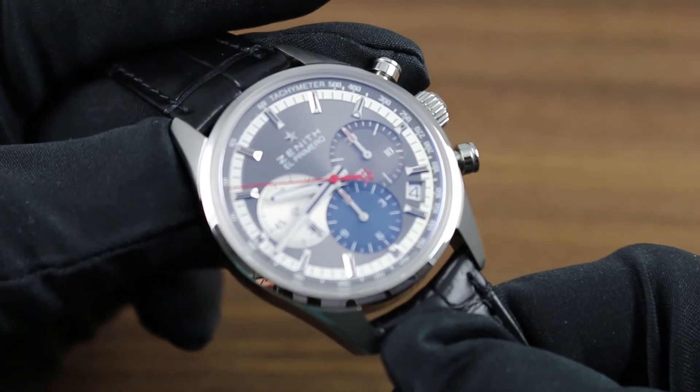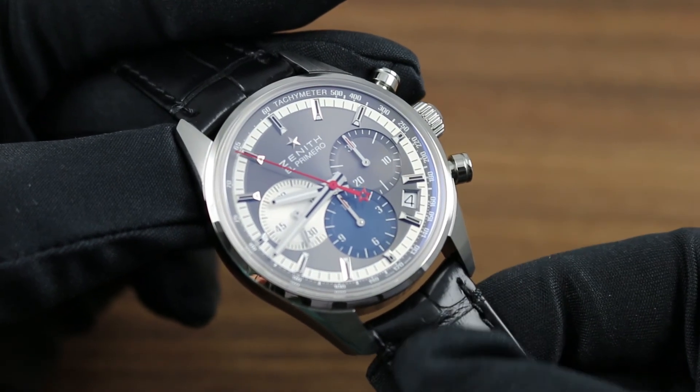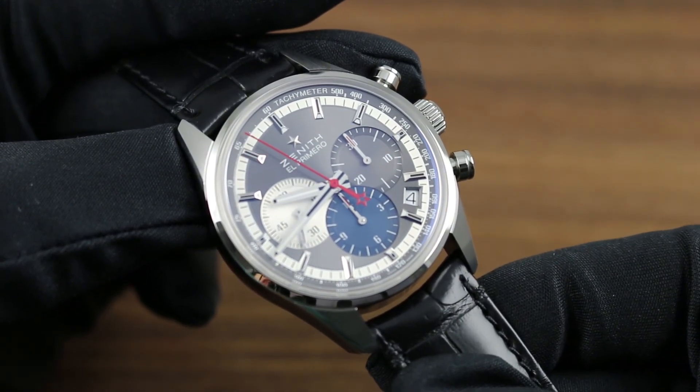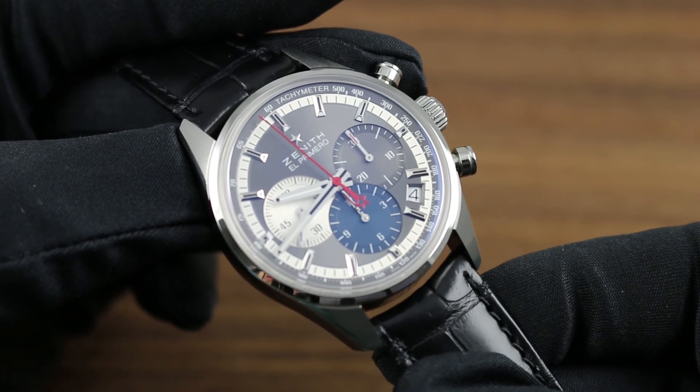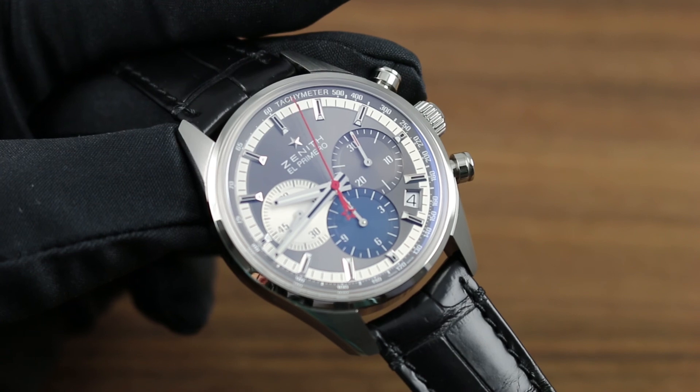You can see this 38mm Zenith Chronomaster, one of the latest additions to the El Primero family of chronograph timepieces, along with the entire Zenith collection of premium luxury watches, featured on our website, Goffbergwatches.com.